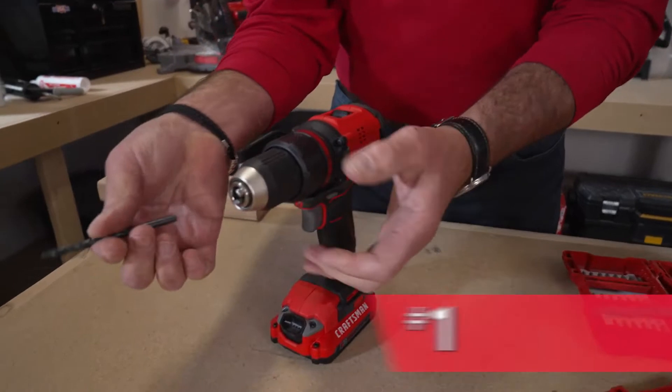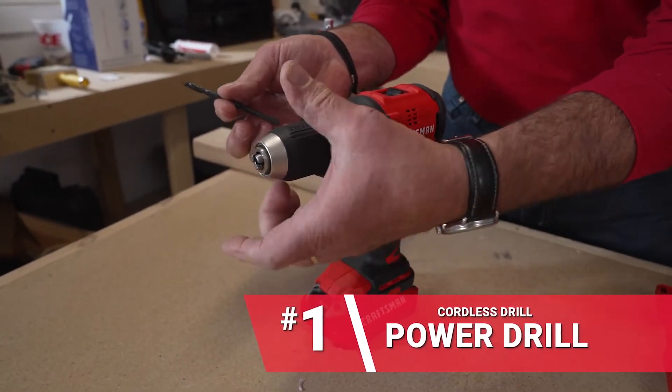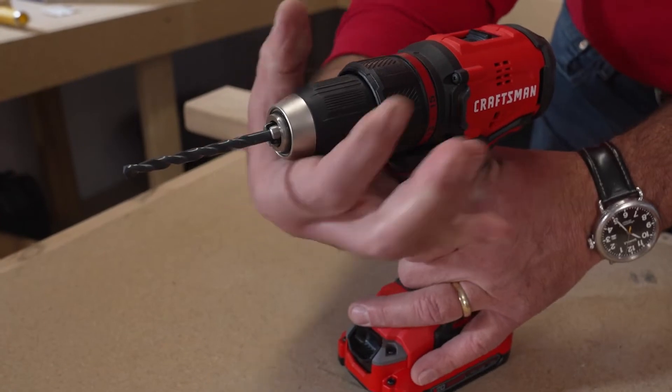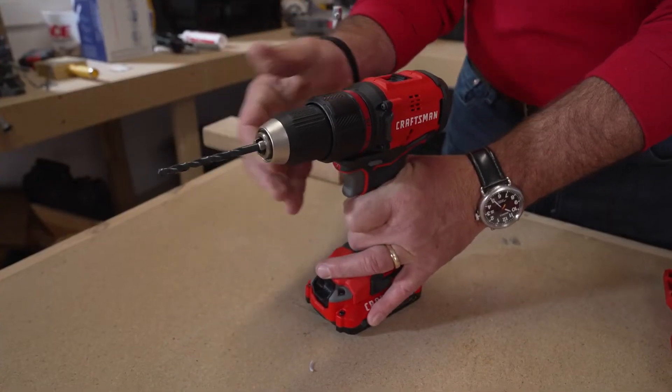For drilling, this is called the chuck, and it's what's called a keyless chuck, because you tighten or loosen it just by hand. I'm going to go ahead and take that drill bit and place it inside. Then you grab this and you're going to turn it until it clicks — now the drill bit is in there.